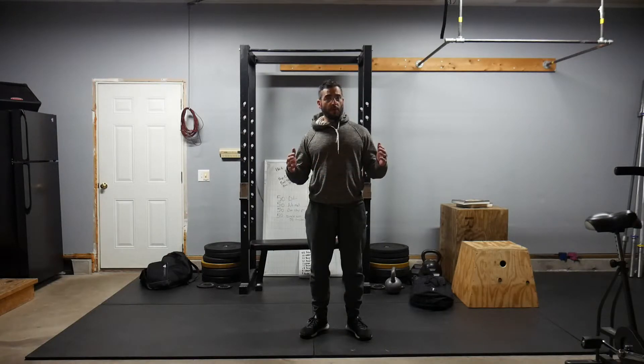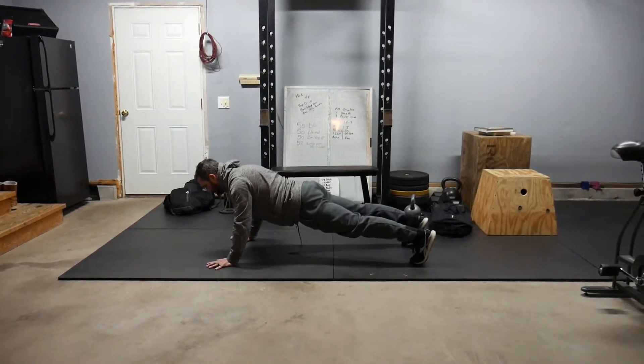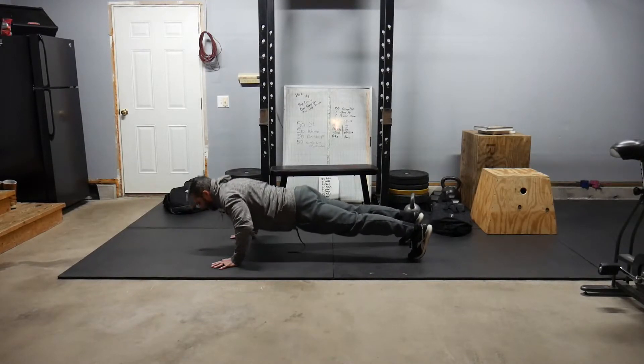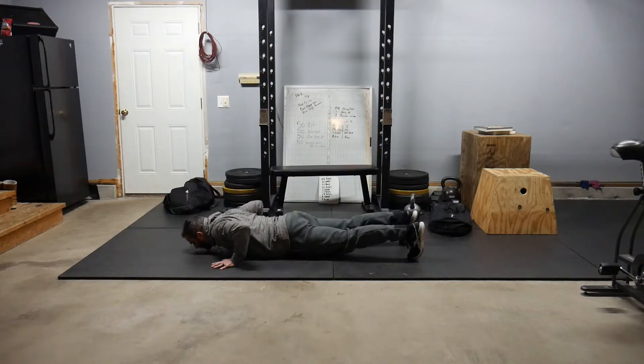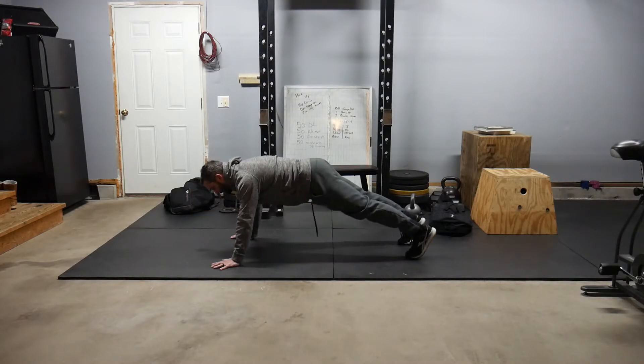Let's go over a couple things with regard to push-ups. When we do our push-ups, let's make sure that we're maintaining a neutral spine position. Our chest gets all the way down to the ground and we are pushing ourselves all the way up. Our knees are off the ground at the bottom and we are pushing ourselves up to full elbow extension.